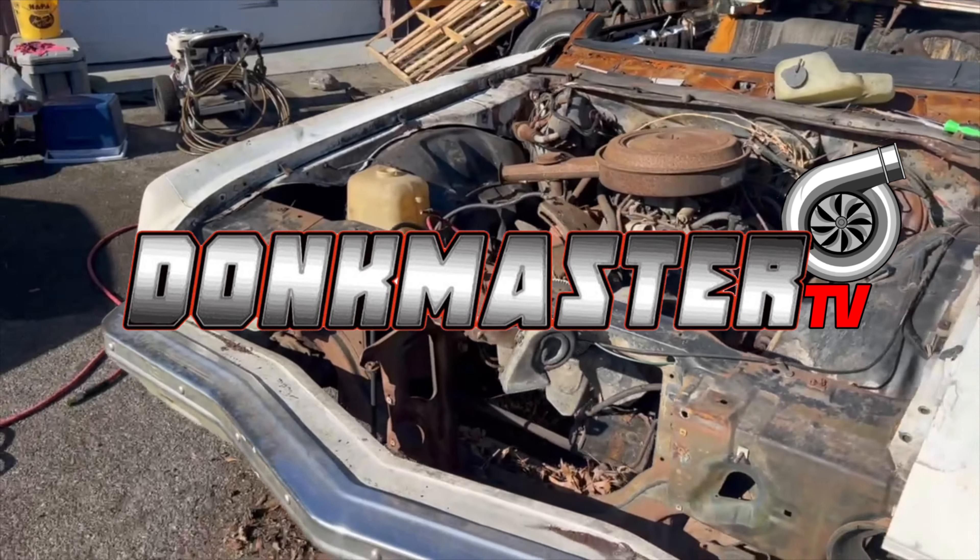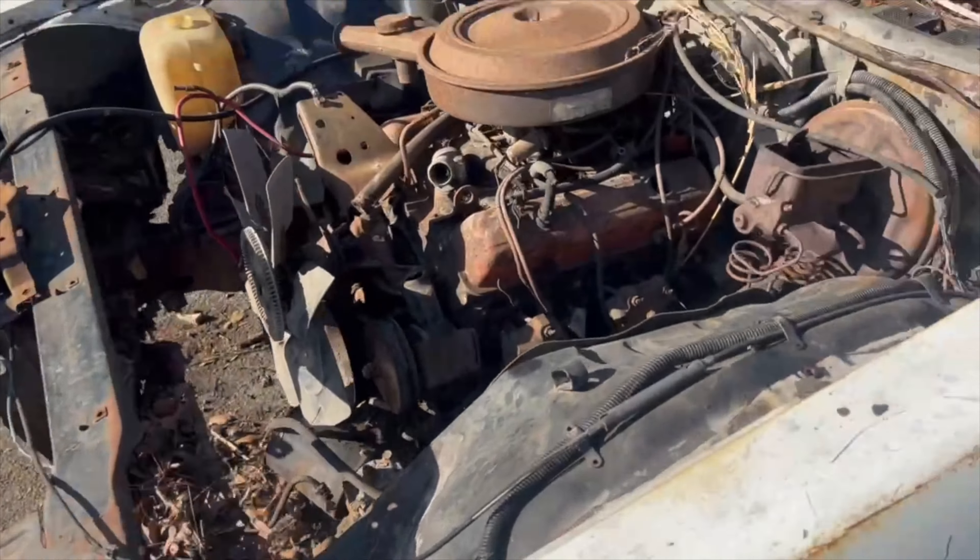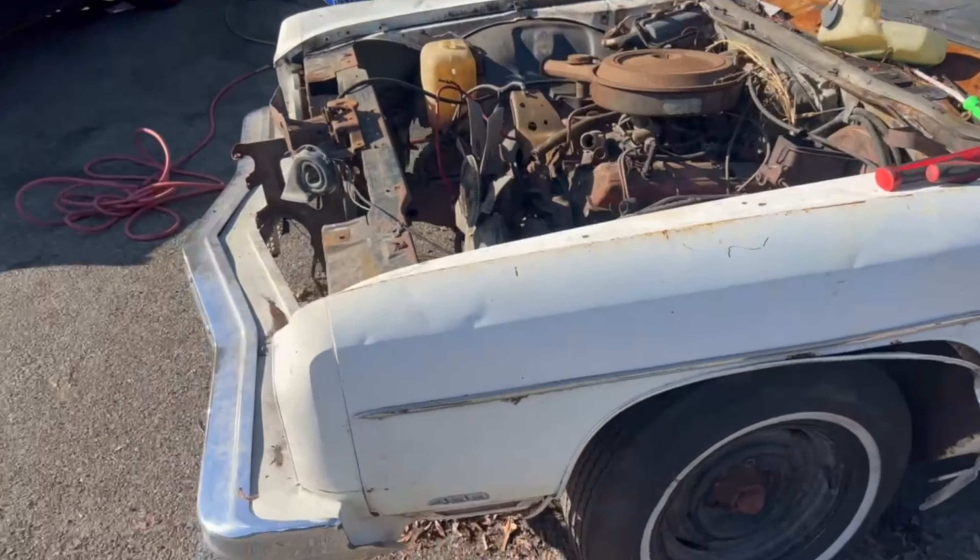Got the teardown on one of them park donks. Got the header panel walls. Taking the rest of the bolts out of the inner fender. Gonna take this fender.